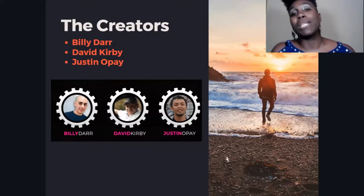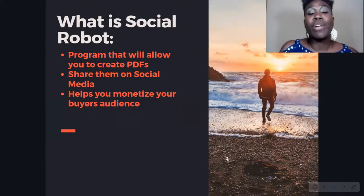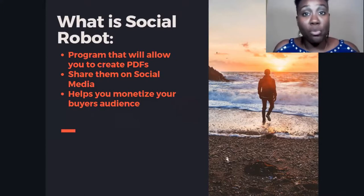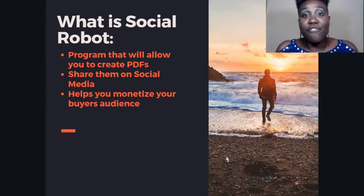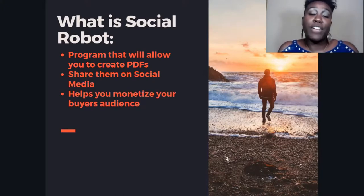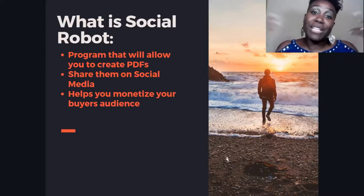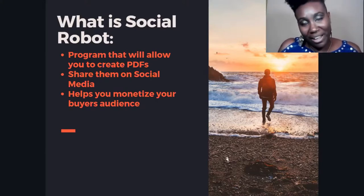So what is Social Robot? Social Robot is a program that allows you to create pre-made PDFs automatically from your product. You put in some information about your product and out comes a PDF that people can read, take the information, and decide whether they want to purchase that product. You also have a way to share them on multiple social media sites, and it helps you monetize your buyers audience by targeting specific audiences on different platforms.